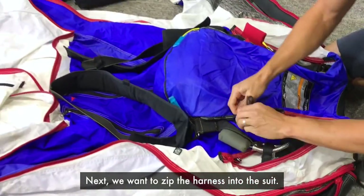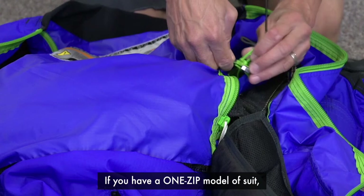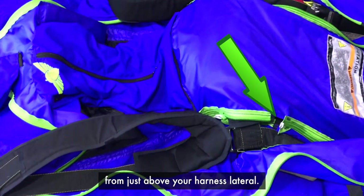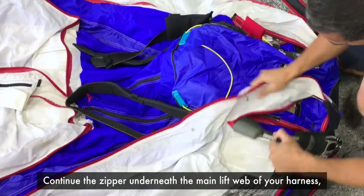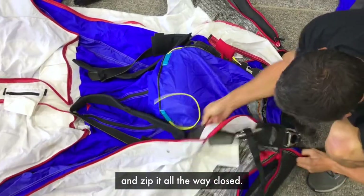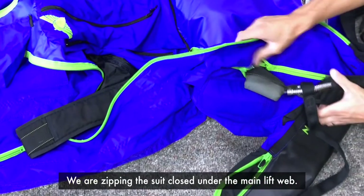Next, we want to zip the harness into the suit. If you have a one-zip model of suit, you'll start zipping it up from just above your harness lateral. Continue the zipper underneath the main lift web of your harness — that's where emergency handles are mounted — and zip it all the way closed. We're zipping the suit closed under the main lift web.